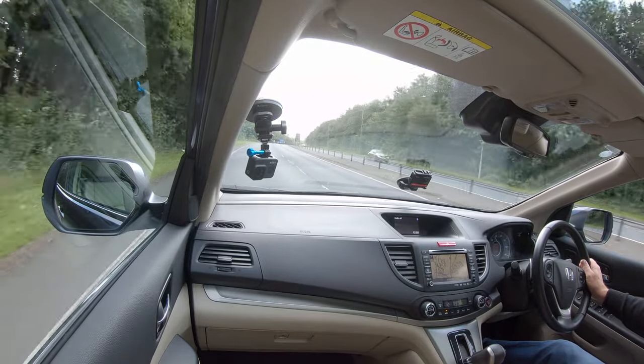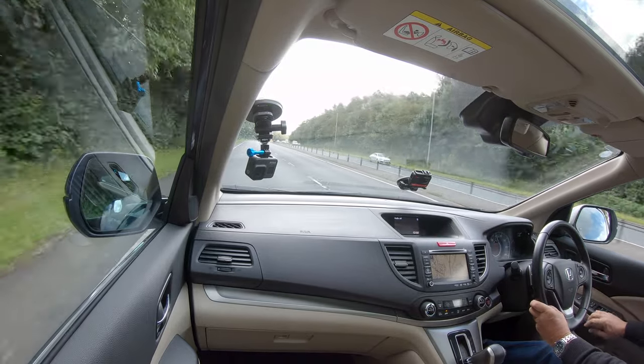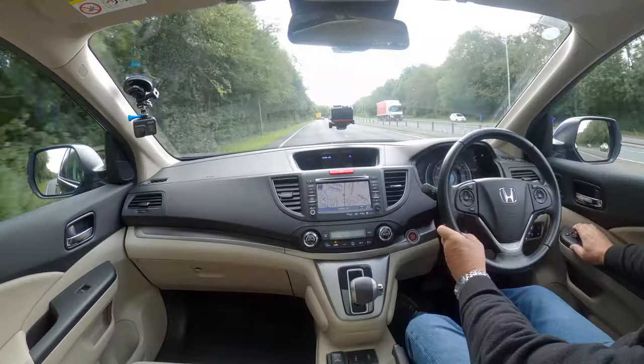And USB. The power folding mirrors are there. Your electric door mirror switch — I'll just check all that's working.